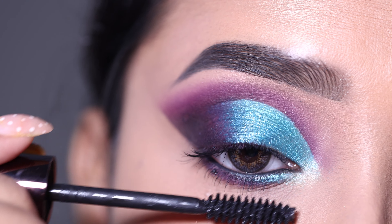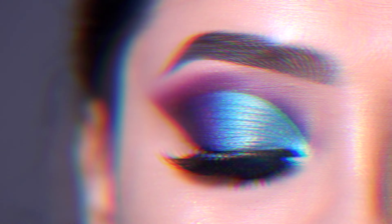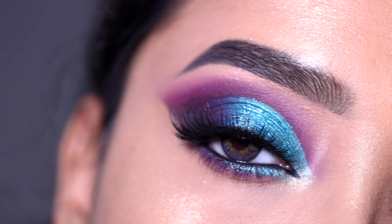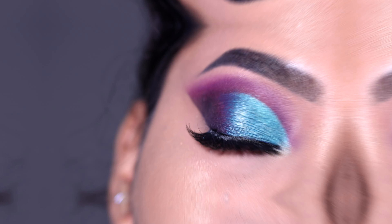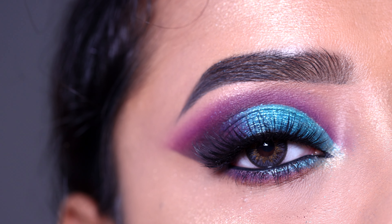Next I am applying false eyelashes to complete the eye makeup look. I hope you enjoyed this overall eye makeup tutorial! If you liked this video, please like, share, and subscribe. You can follow me on my social media for more updates — I'll see you again with new videos. Bye bye!